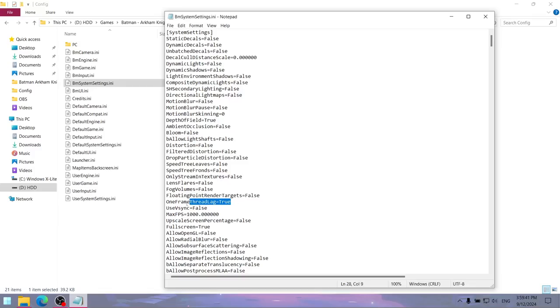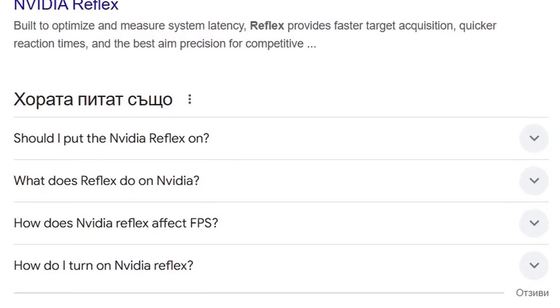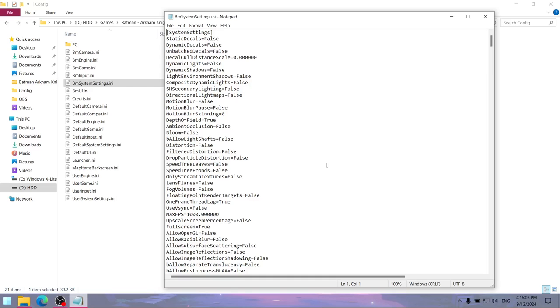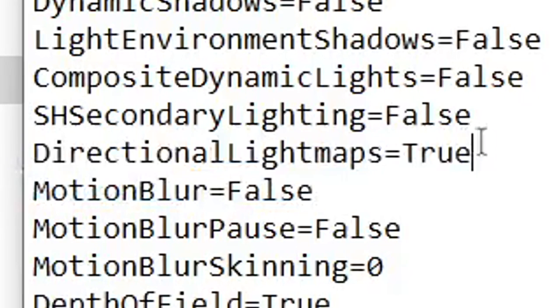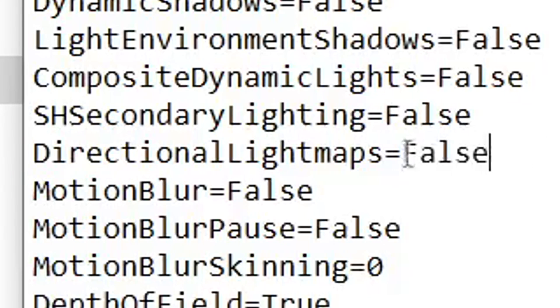I also don't recommend doing the same for the one-frame thread lag value, as doing so enables Unreal Engine 3's anti-input latency mode — similar to Nvidia Reflex or AMD Anti-Lag. While it can reduce input latency, it also lowers GPU utilization, so you get a lower frame rate. And since for some people everything might appear completely dark after modifying the config file, you might also have to keep the directional light map's value set to true. In my case, setting this to false doesn't break the lighting, so I'll keep it at false.